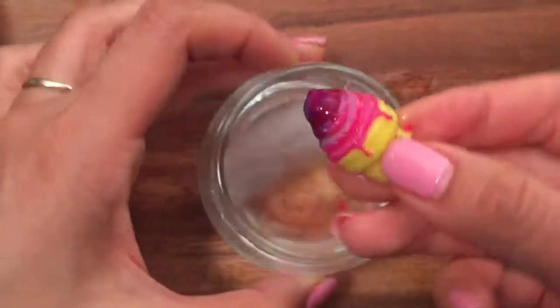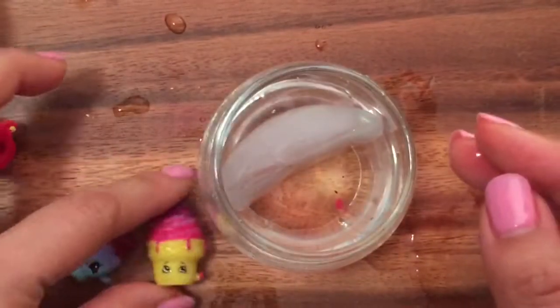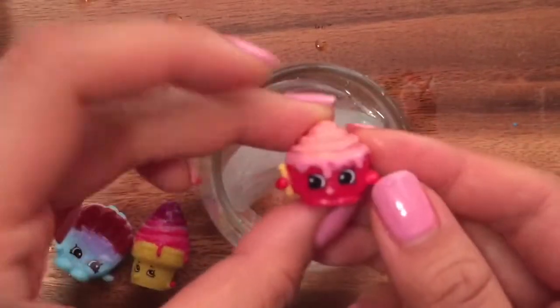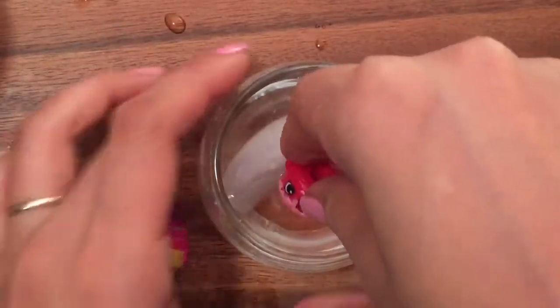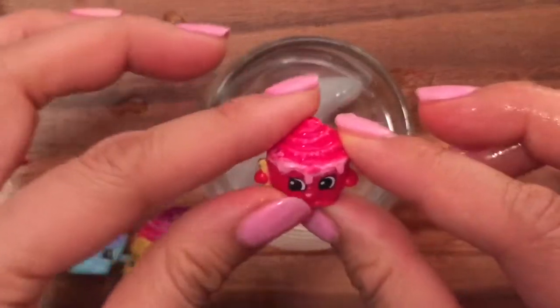We're going to stick Ice Cream Dream in too — how about we just stick all of them in? You can see the top of her — she was blue and now she became a dark red. And then we have Cindy Bun here, so we're going to stick her in. Look at that — she became pink!